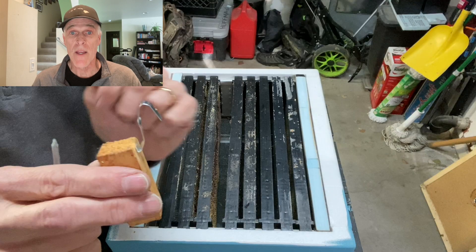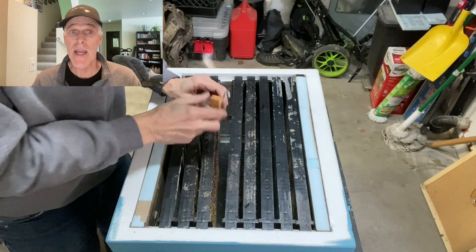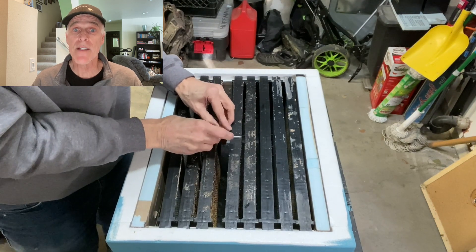Before you install your bees, you need to know how you are going to hang the queen cage. If you have a wooden queen cage, I recommend you bend the metal tab into a hook, then hang the tab from a nail.